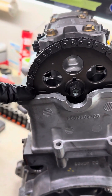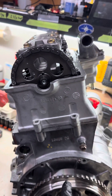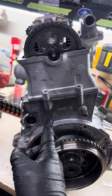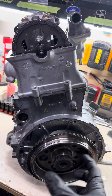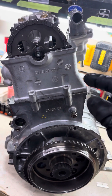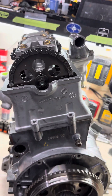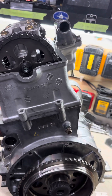Then I put my chain on. This line here and that line there have to line up with the case. I usually keep this side of the chain tightened up and have it loose on the other side, because when you put the tensioner in, the crank wants to spin — so you have to hold the crank and then put the tensioner in.